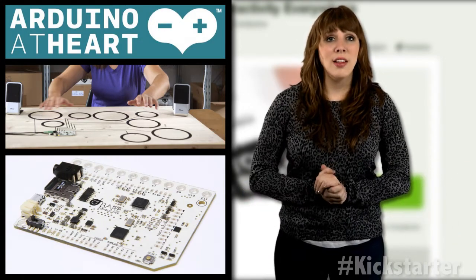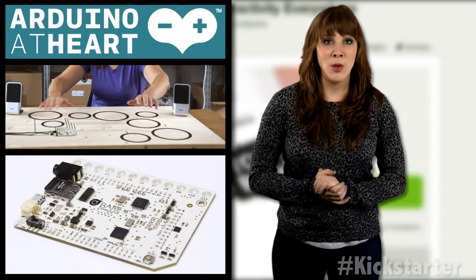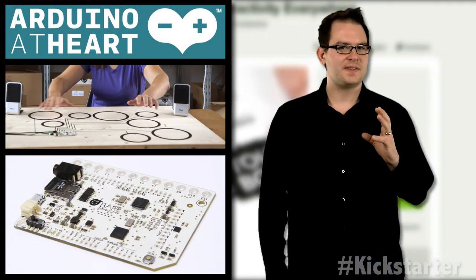The project is open source, so file schematics and part lists are available for download. The company will also be providing sample code and library support. The board is being manufactured in the UK and will be upgraded throughout the campaign, which has already reached more than double its original funding goal — more than 50,000 pounds.